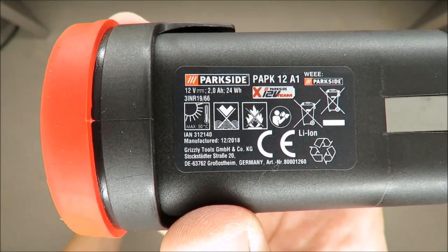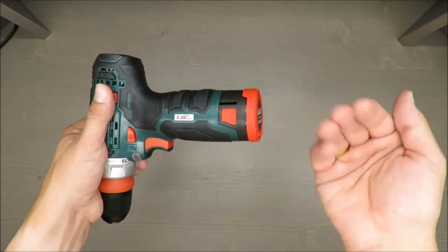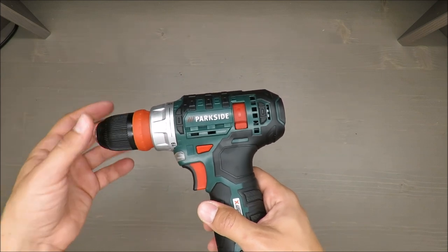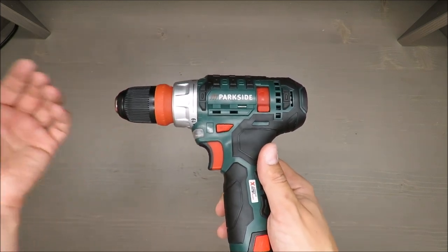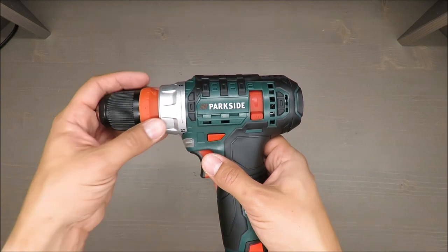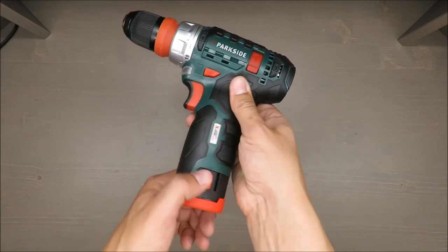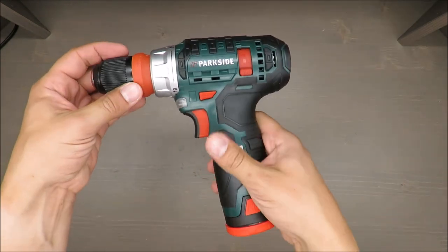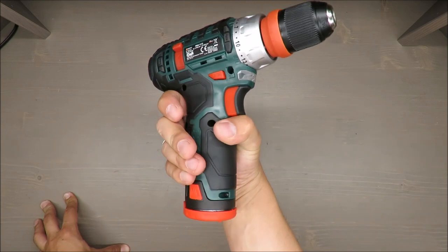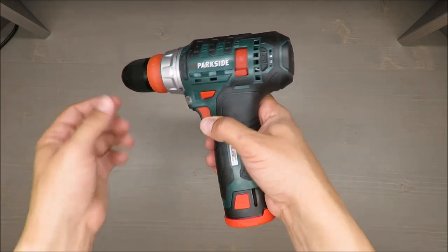If you already have tools with a 12-volt battery, you can exchange batteries between them, including older models, since the design is the same. Additional batteries can be ordered via the service agent, and I've also seen them available in shops. Charging time is 60 minutes, so even without a spare battery you can work almost constantly.